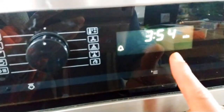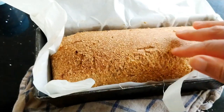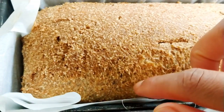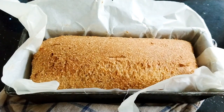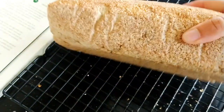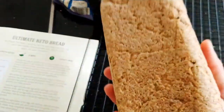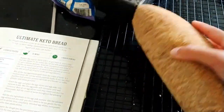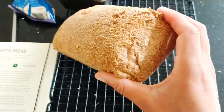I put a skewer through and it was clear, even though it still had five minutes to go, so I took the bread out. Here's what it looks like up close — it's a little bit on the grainy side because of the almond flour. It smells very eggy. This is my very first ever keto bread. It feels very heavy — heavier than what I'd expect a wheat-made loaf to feel.